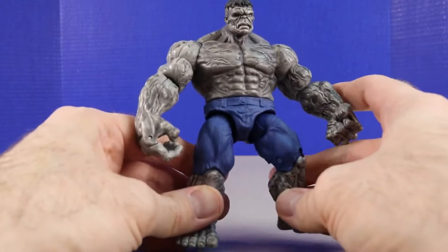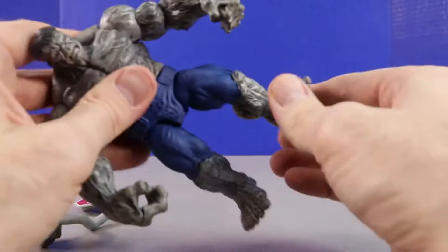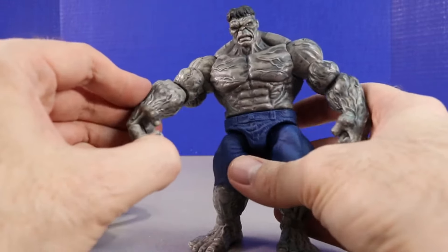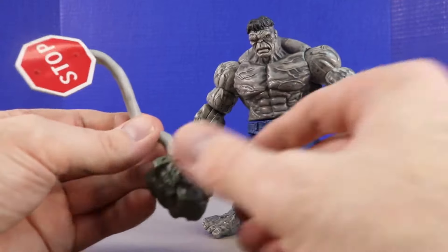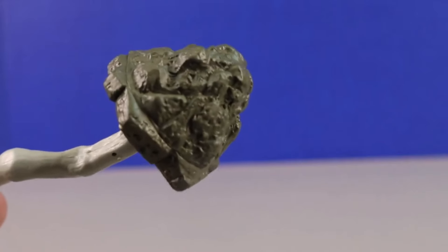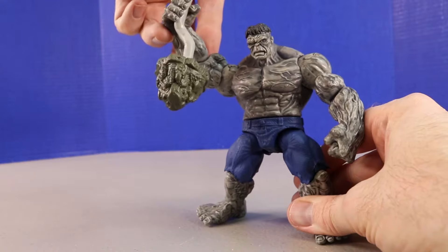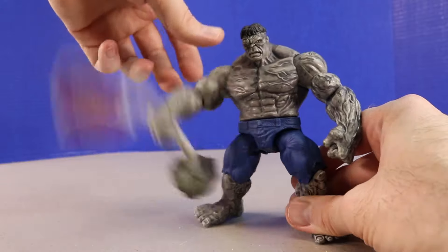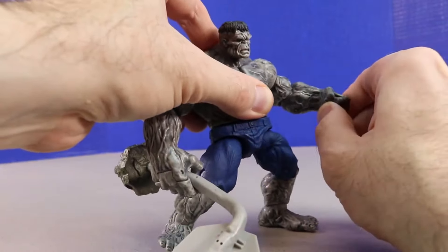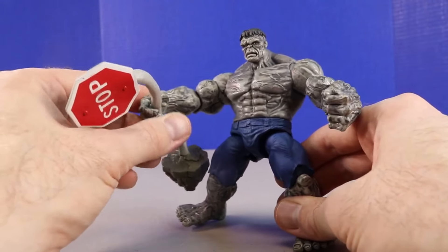I remember they did something like that with G.I. Joes in the early 1990s — it's a really neat feature. This figure has quite a bit more articulation than the other Hulk: we can bend the knees, move the legs around, move the feet, and even move his hand — which comes in handy when we want him to grab this stop sign. The stop sign has great detail — it's supposed to be straight up and down but Hulk pulled it out of the ground. You can see the ground around the base of the sign. He brings it up and swings it down, and we can move his four fingers together so he can grip it.